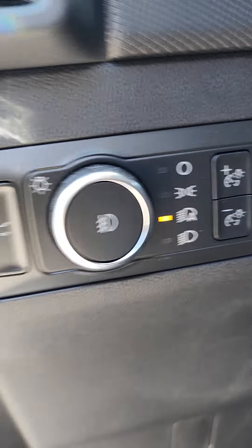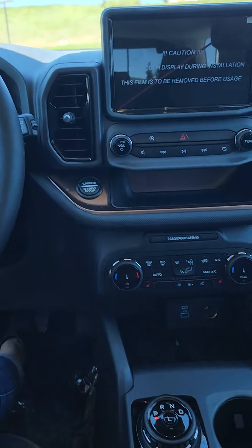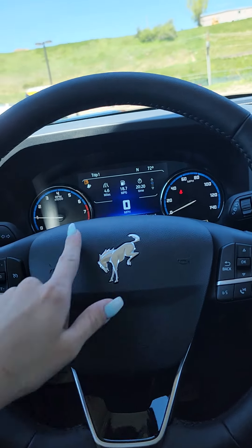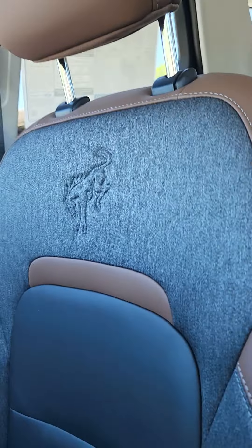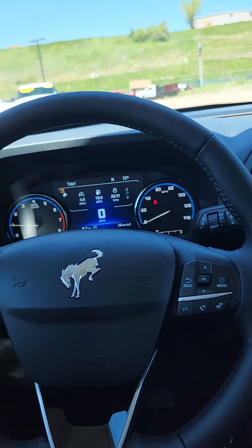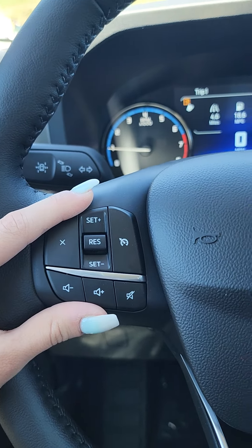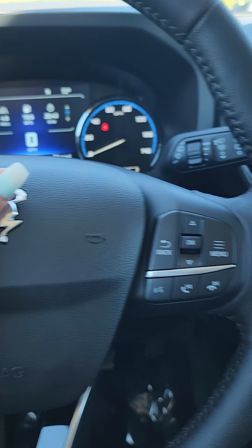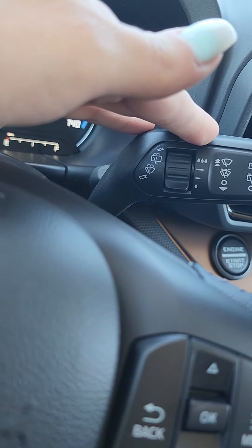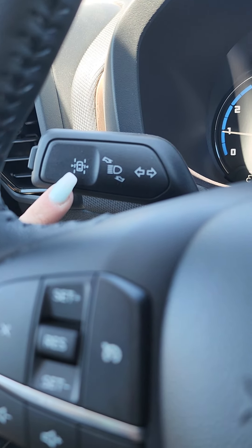We do have automatic lights and access into the trunk. From the driver's seat, everything's very accessible. Cruise control is on the left-hand side of the steering wheel, and on the right-hand side you have all the menu options for the upper display as well as Bluetooth. Behind the wheel, you have front and back windshield wipers, and on the left-hand back stalk you have easy access to your lane-keeping assist and your lights.